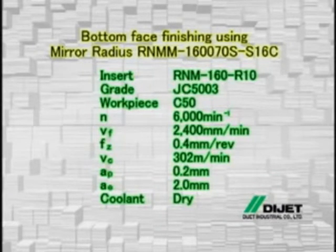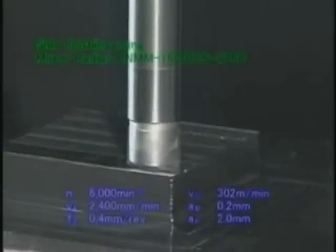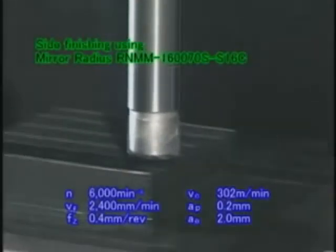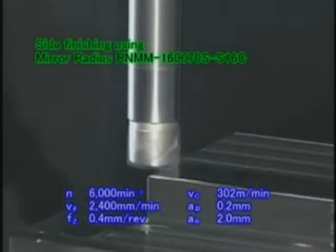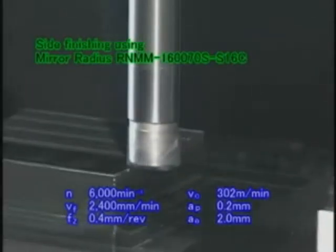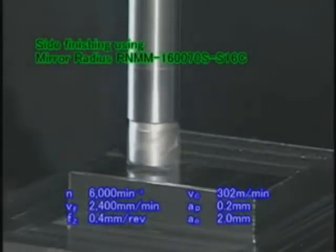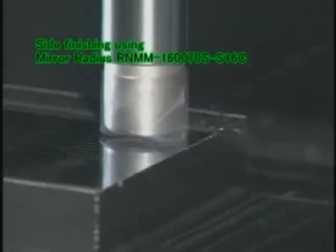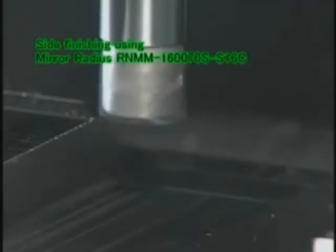First, the bottom face is finished. The mirror radius R&M type with a diameter of 16 millimetres is used here. In this way, the finished surface is extremely smooth with high precision.